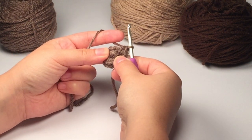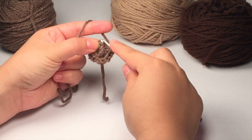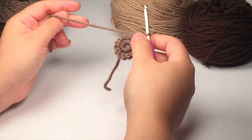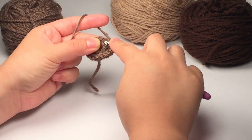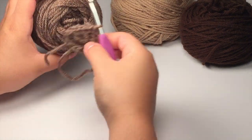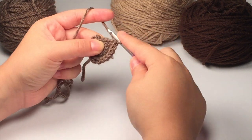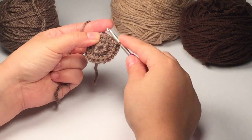Now we're going to start to increase, so in the next three stitches we're going to increase. Do two single crochets in the next space, two single crochets in the second space, and two single crochets in the third space. Then single crochet into the next three stitches — just one single crochet each. Then again increase in the next three stitches: two single crochets in each of those three stitches. Then go ahead and join to the first single crochet in the round.